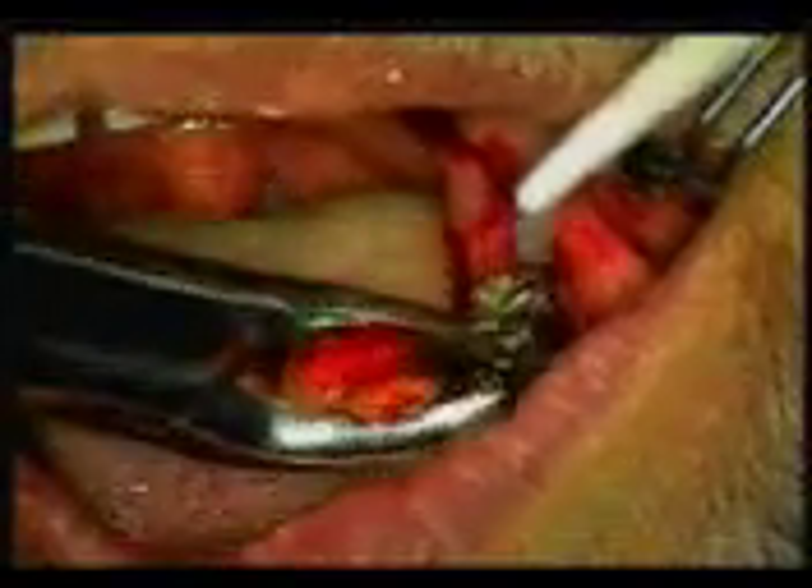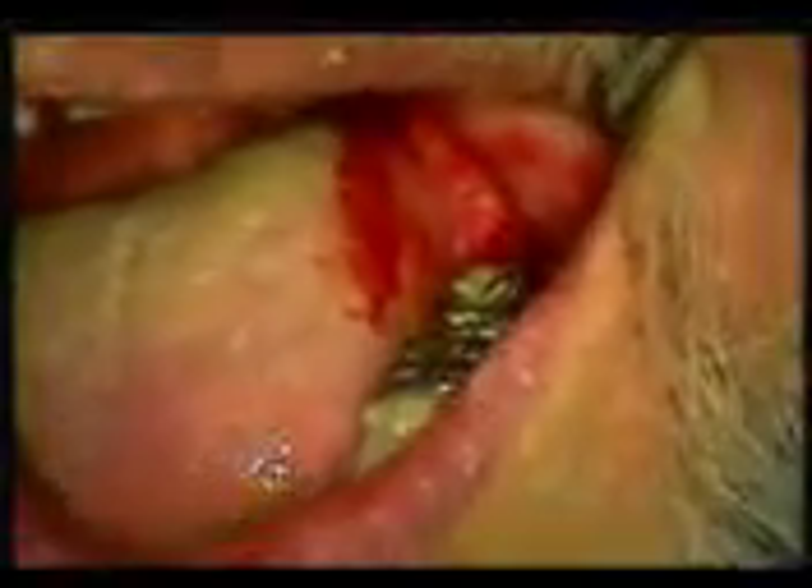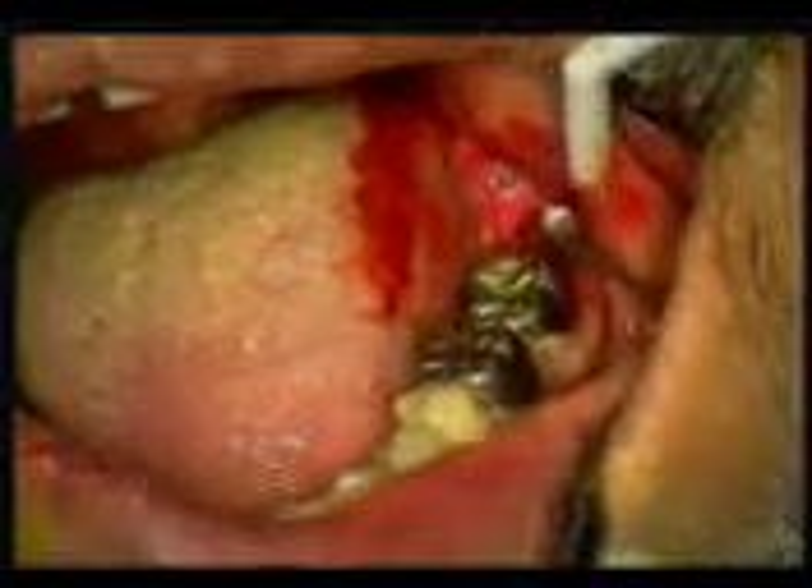I'm two minutes into this whole process. I'm not overly concerned about doing something in five seconds or ten seconds. I want to make sure that when everything's all said and done, I've been as atraumatic as possible and I'm not having to go back and repair a bunch of stuff that I boogered up during the course of the extraction.